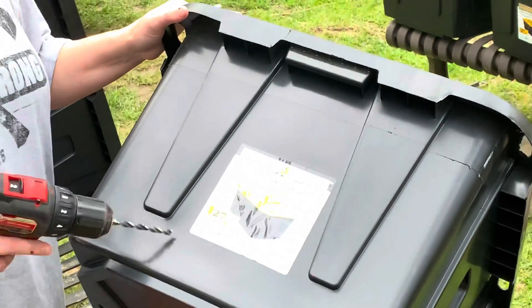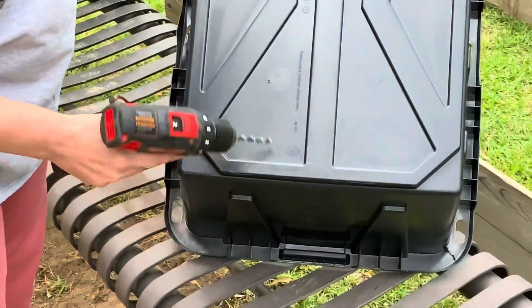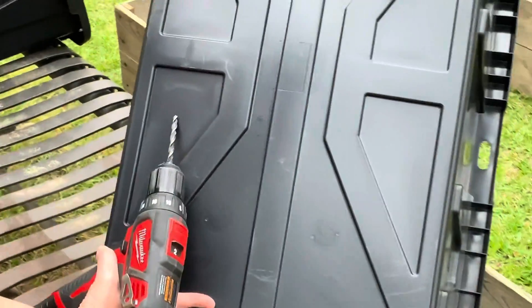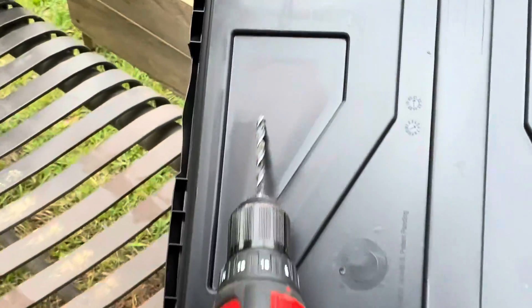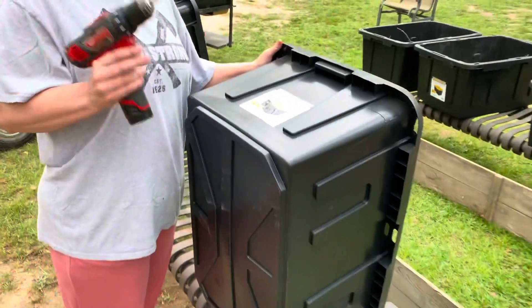I got the 27-gallon black containers. You have to make sure that on the bottom of your container it has a little triangle — zoom in there Larry and show them. It'll have a triangle with the number three or five in it. You want one of those because those are food grade.